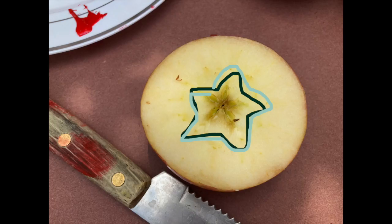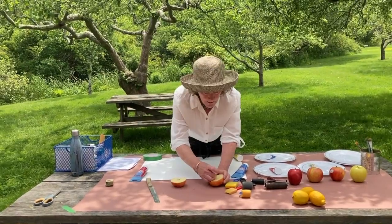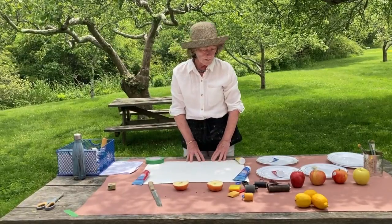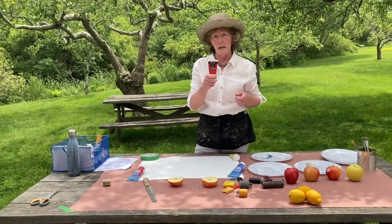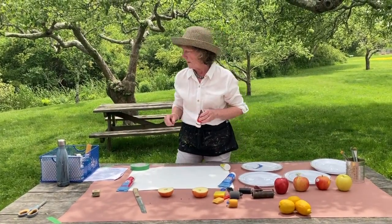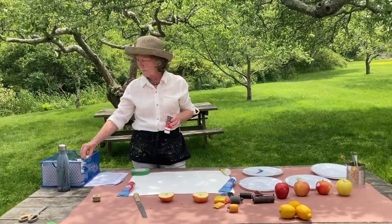What you discover in the middle is it's a beautiful star. I'm going to take these seeds out — so here's my star. I have regular drawing paper and I have printing ink, because it's a little tackier and stiffer than regular paint. You can also use tempera paint.